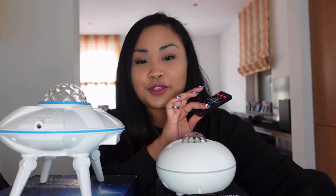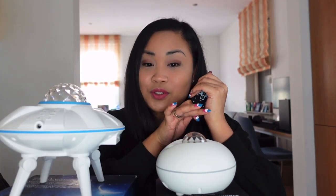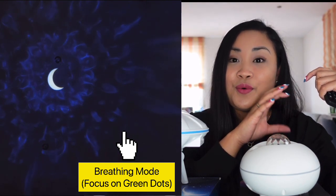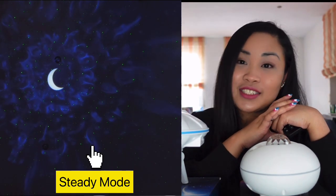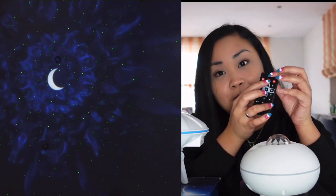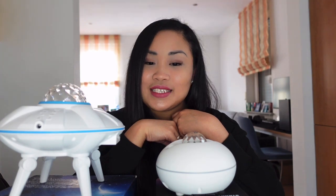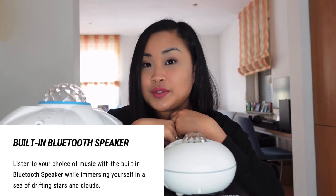It also has a star sparkle mode with two different modes: always-on mode and breathing mode. So you can set the stars to be steady, or have the light blink or fade. You just press the center button on the remote control and it will do whatever you want.